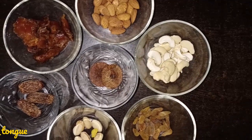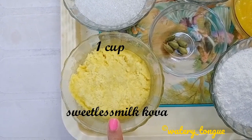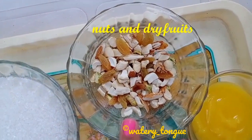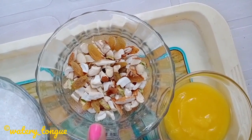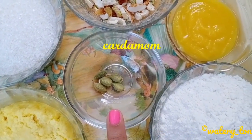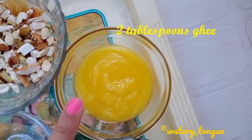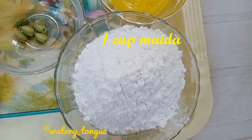It's a healthy sweet as it contains dry fruits and nuts. For the ingredients, we need one cup of sweetless khova, one cup of sugar, broken pieces of nuts and dry fruits, cardamom, two tablespoons of ghee, and one cup of maida. For the recipe for homemade sweetless khova, click on the link.